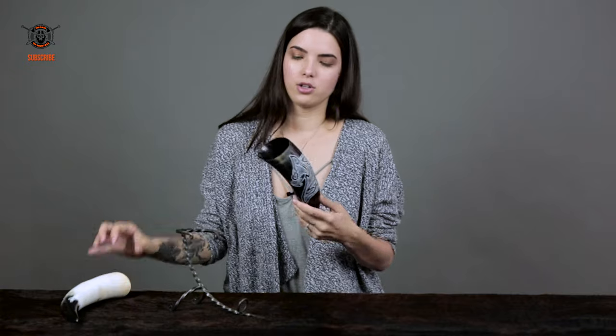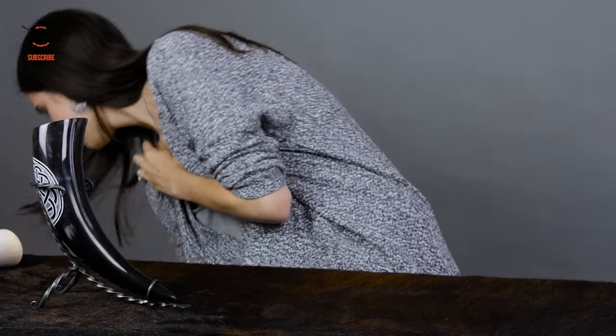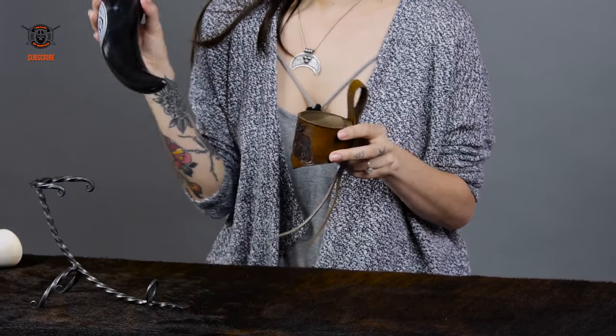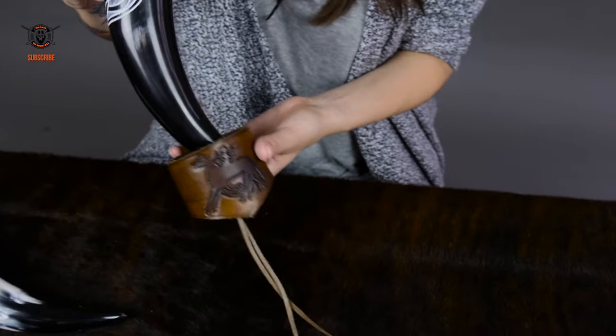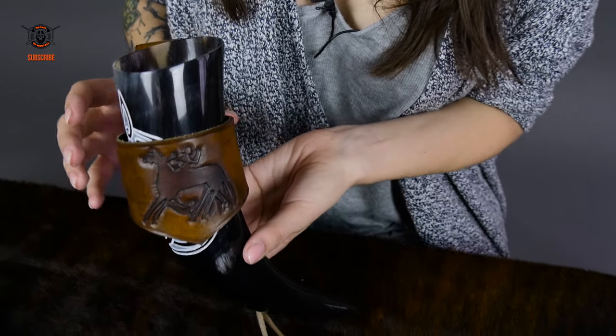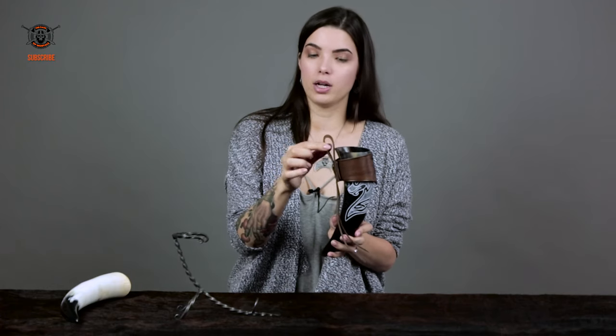And he actually also fits right here into this little holder. Or if you want to go traveling or take this guy to go, you just slip him right here into our little holster. This holster is cowhide. It has a picture of Odin's eight-legged horse. You just put your belt right through this hole and you're ready to go conquer some things.